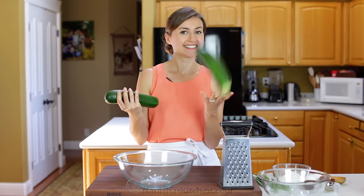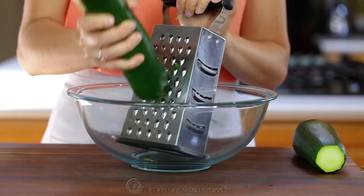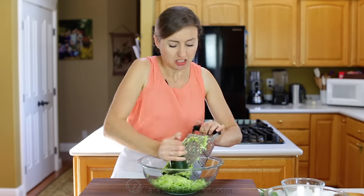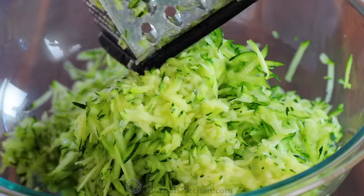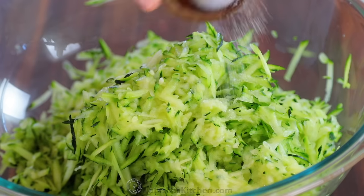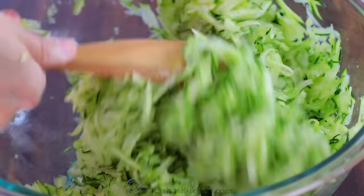We start off with two large zucchinis. Wash the zucchini and trim off the ends, then grate on the large holes of a box grater or using the grater attachment of a food processor. Place your grated zucchini into a large mixing bowl or into a colander set over the sink and stir in one teaspoon of salt. Then set that aside for 10 minutes.